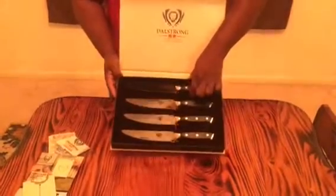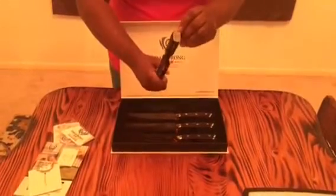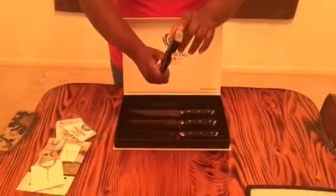These are five-inch steak knives — all of them have these sturdy military-grade handles. You can see there the seal of Dal Strong right here, so you know what you're getting is the quality Dal Strong knife.